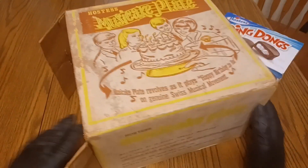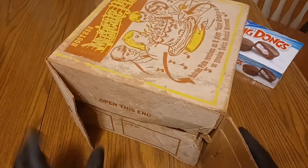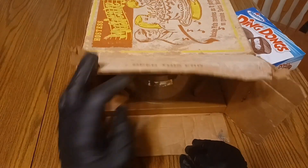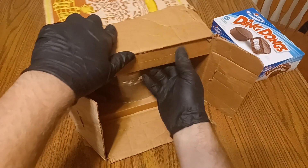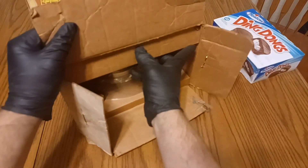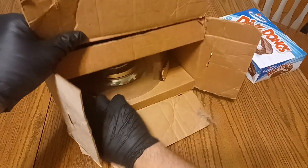Now we'll get into unboxing this. It's been used — my grandparents had this and Mom said they used it a lot growing up. It's been put back in its box though. Let's see how hard it's going to be to get out without totally destroying it.